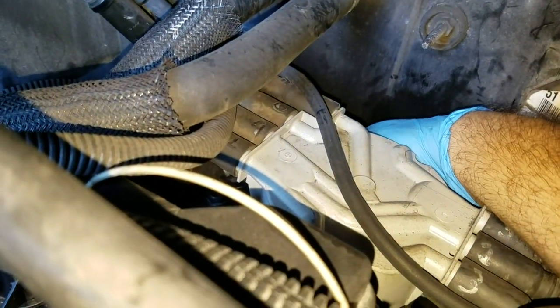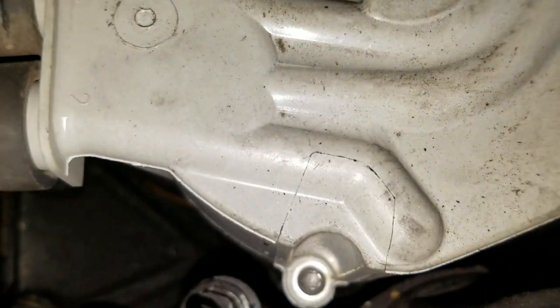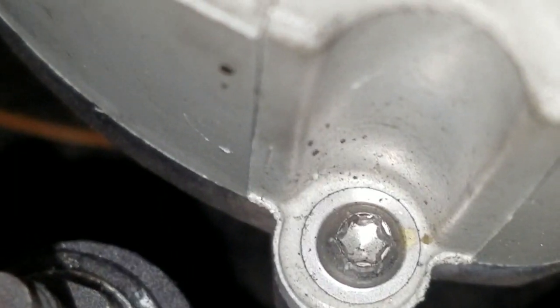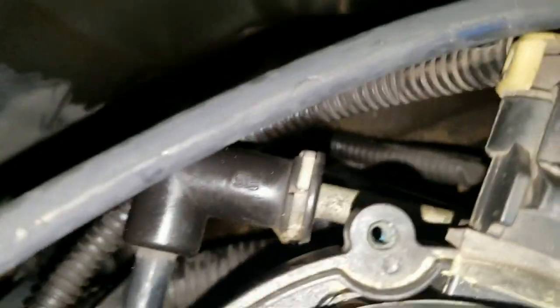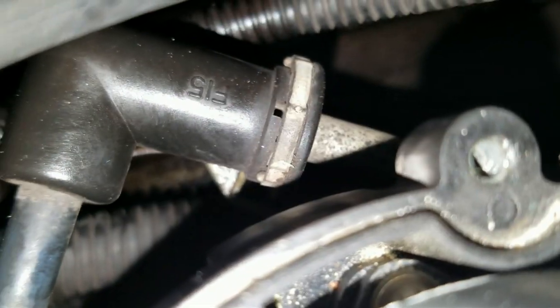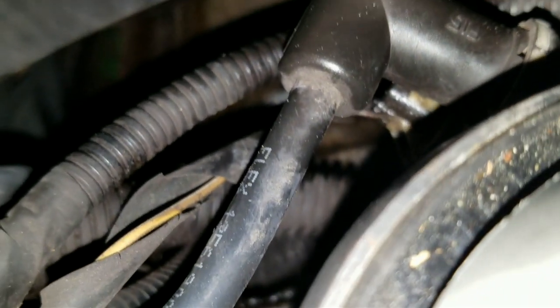Let me get under there and pull off the distributor cap. I need to check what kind of screws those are — of course they're Torx. Let me get the Torx kit and pull those out. There's the sensor — the white thing down there underneath the elbow, with a single white wire going to it.